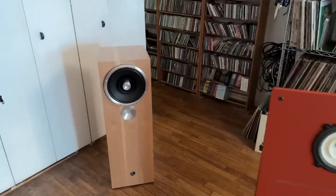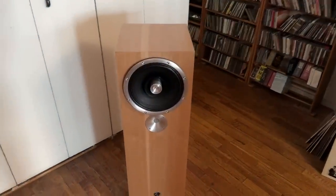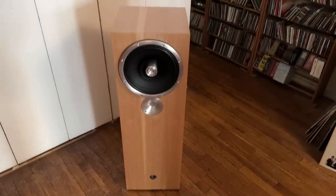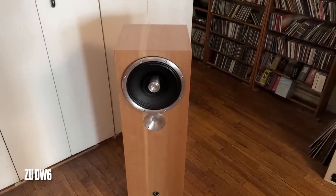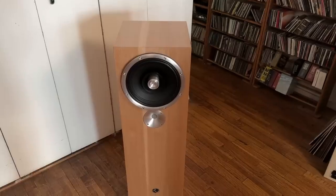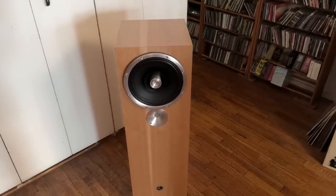I'm going to start with this Zu Dirty Weekend — I reviewed this late last year and I love this speaker. I'm a big Zu fan. That big driver on top is a 10-inch full-range driver, and below it is a super tweeter. Made in Utah, by the way.